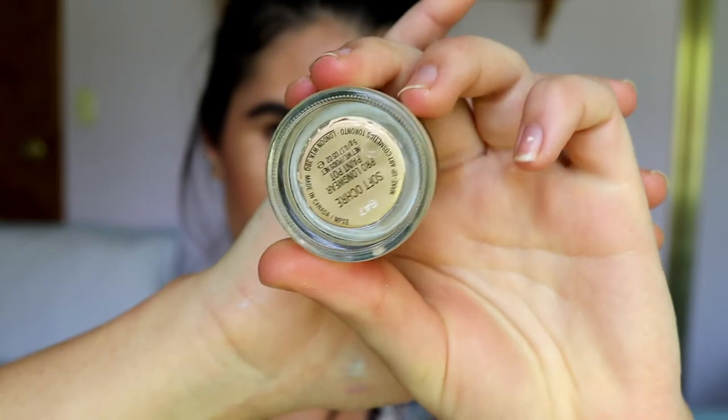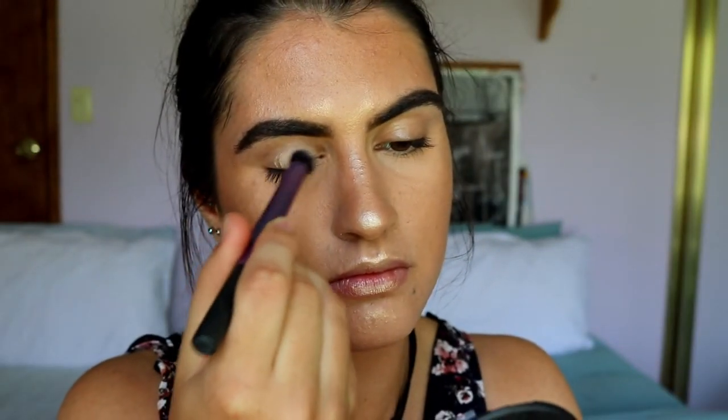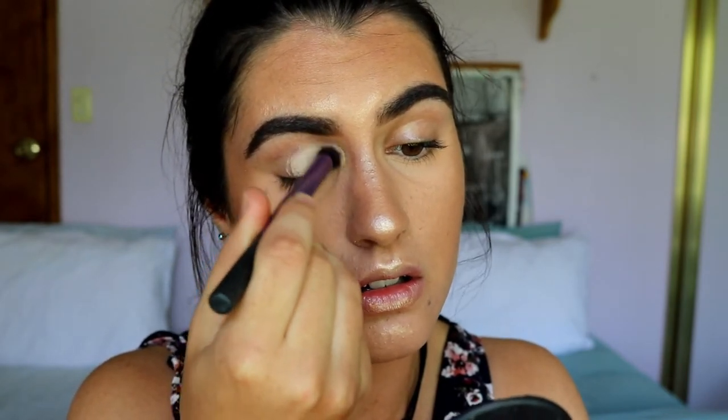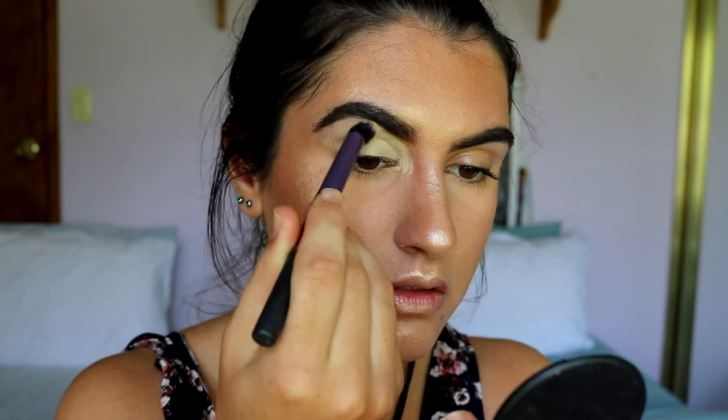Hey guys, so as you can see I've already done my base — I'm just going to do an eye makeup look today. So without further ado, let's get straight into it. As per usual, we're going to prime our lids first. I'm going to take my MAC Soft Ochre Paint Pot and apply this all over the lid from lid to brow bone, so it's all nice and covered up — no uneven tones or veins showing through, just a nice blank canvas to begin with.